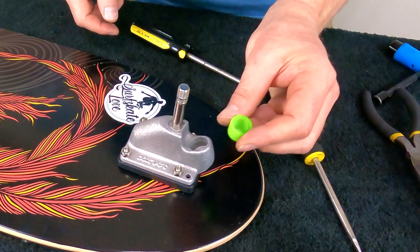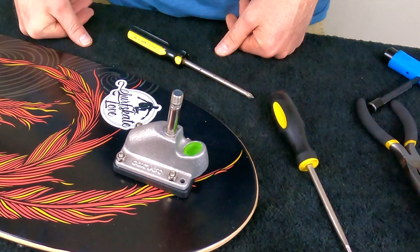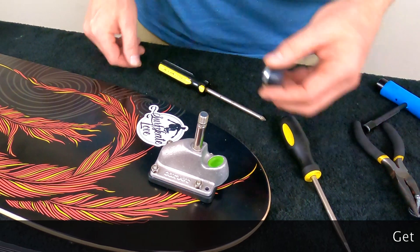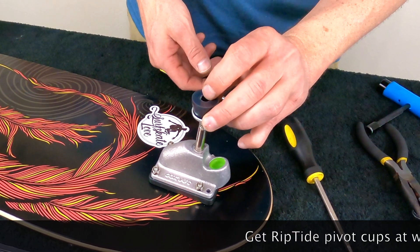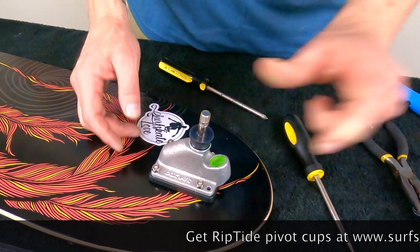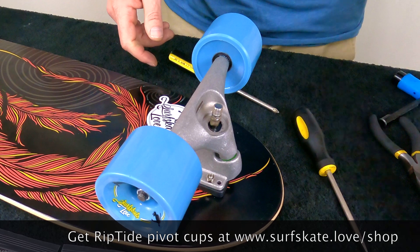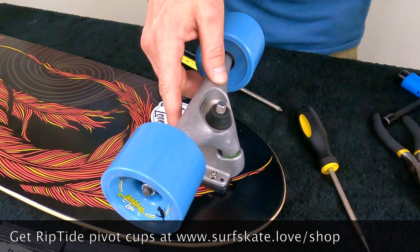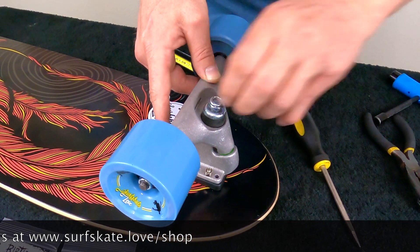Then take your Riptide pivot cup and slide it in there — and that's it. Put the washers back in place. On the CX, make sure you have your taller bushing on the board side, followed by your hanger, and then your shorter bushing on the road side. Then put your kingpin nut back on.